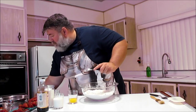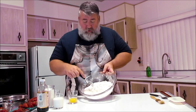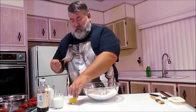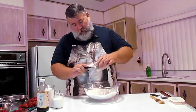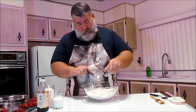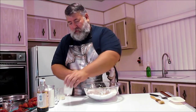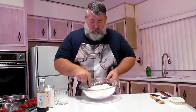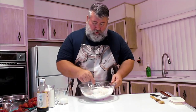Now we're going to make a well in the middle — just make a hole using a fork. We have one egg; we're going to mix that up so it's consistent, then pour it in the middle like you're making pasta. Pour about half your milk — sometimes the humidity affects the flour a little — and start mixing from the middle, adding a little bit of the flour at a time. We don't want to mix it too much; we just want to get it combined.